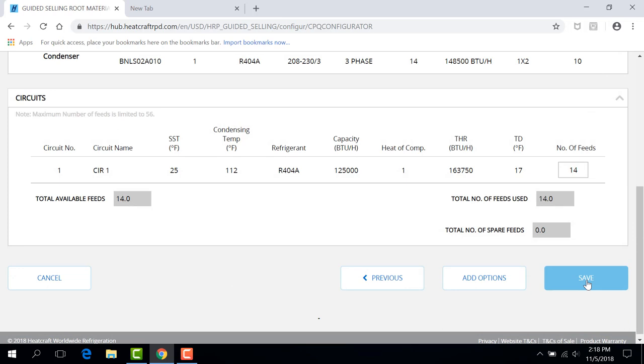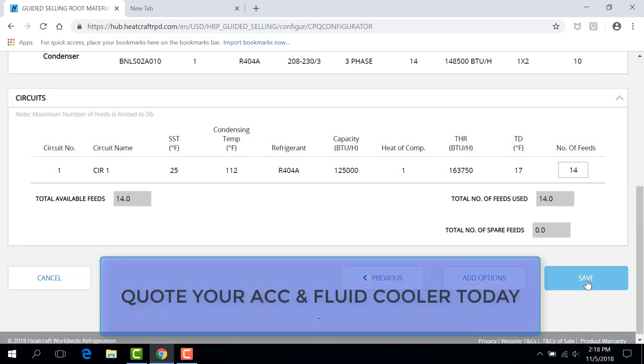The hub makes it easy to add ACCs and fluid coolers in minutes. Quote your ACC and fluid cooler today.